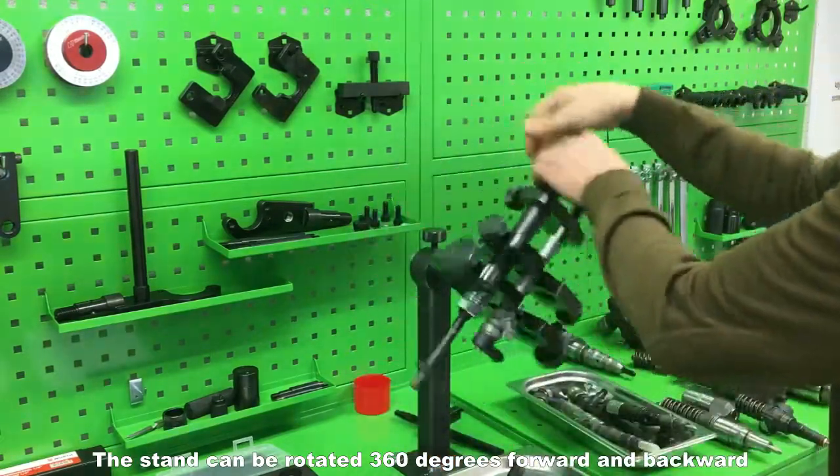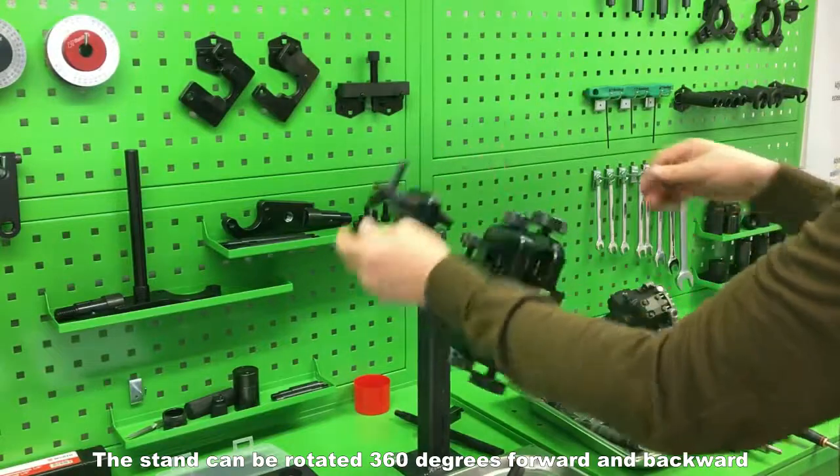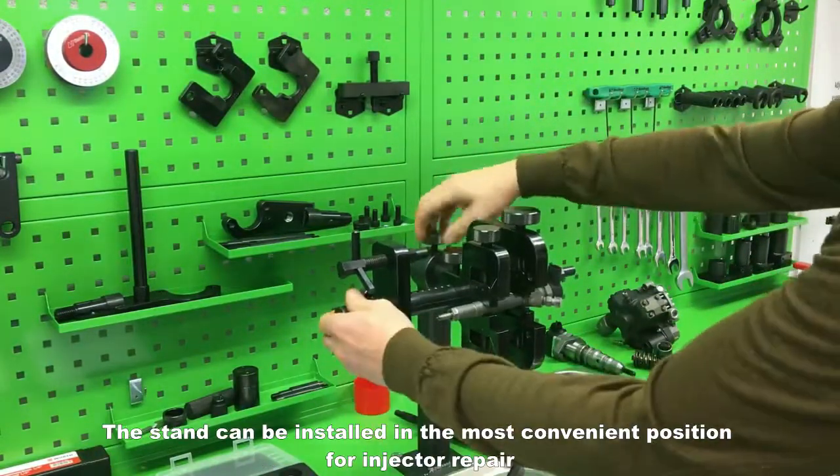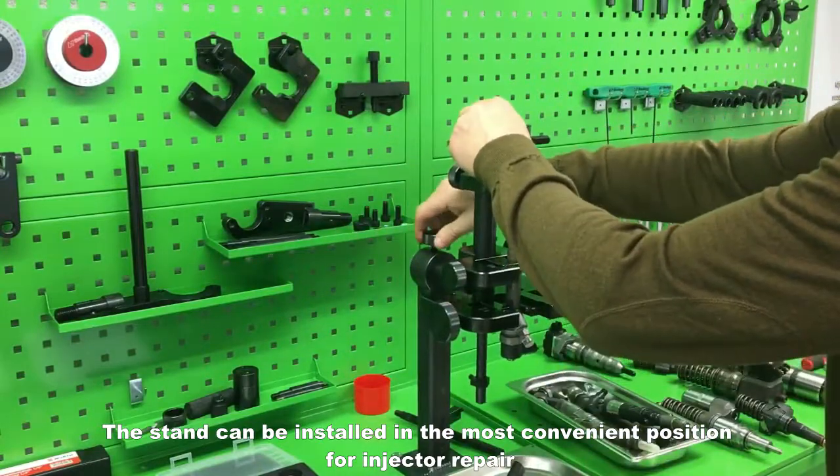The stand can be rotated 360 degrees forward and backward, and can be installed in the most convenient position for injector repair.